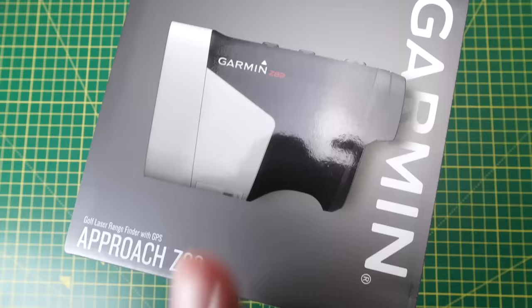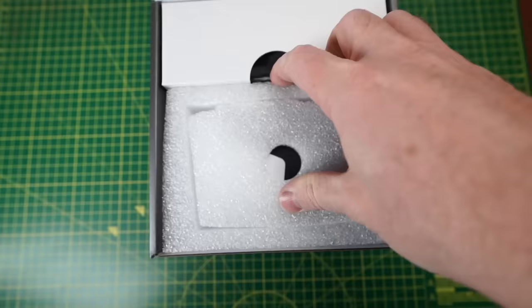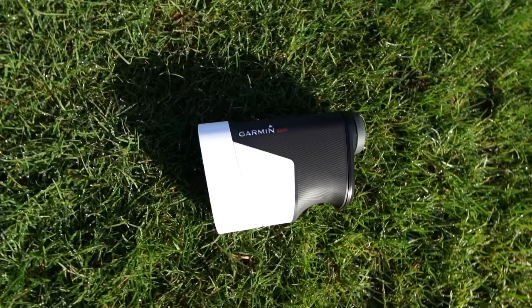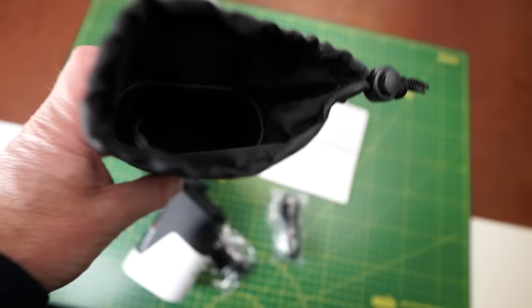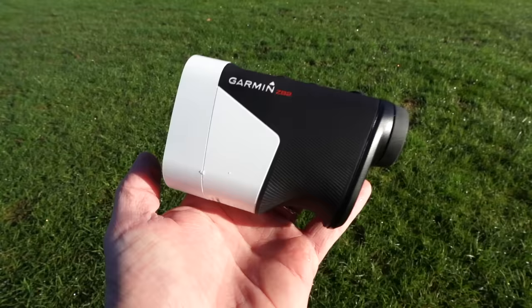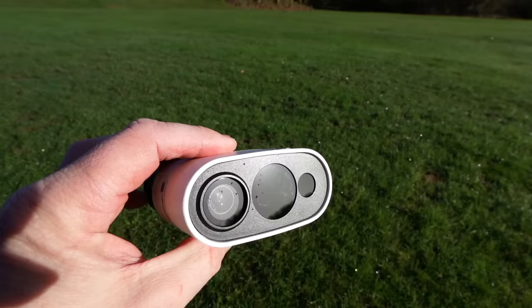The build quality of the Z82 out of the box is excellent — the packaging of all Garmin products is top quality. These are premium products and it feels great coming out of the box. You get all the appropriate charging cables and everything you need. In the hand it feels great. It's got a little thumb rest at the bottom, a nice curve, and it feels solid, sturdy, and well made. It's got grip around the outside and comes with a carry case. There's a focus ring at the front for your eye prescription, and the optics felt good out of the box. The unit really feels quality — like you have an expensive item in your hand.